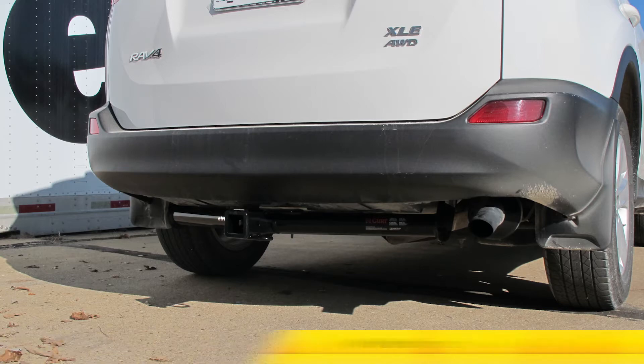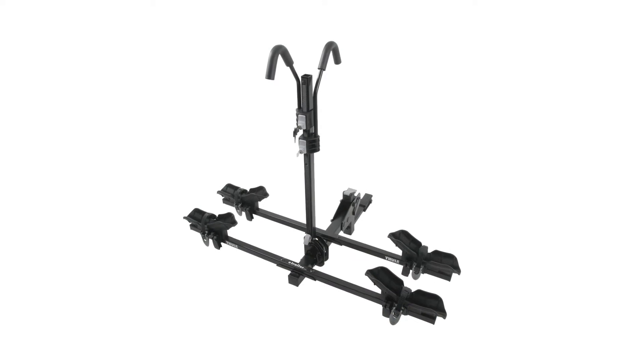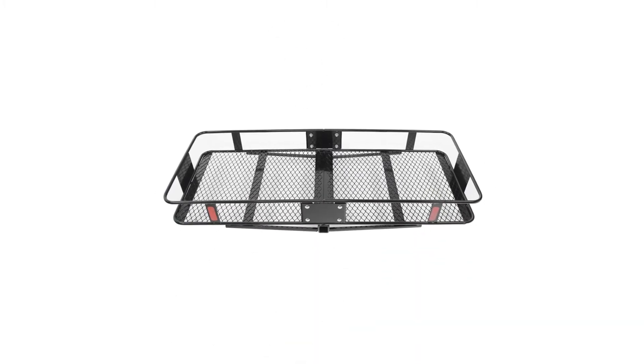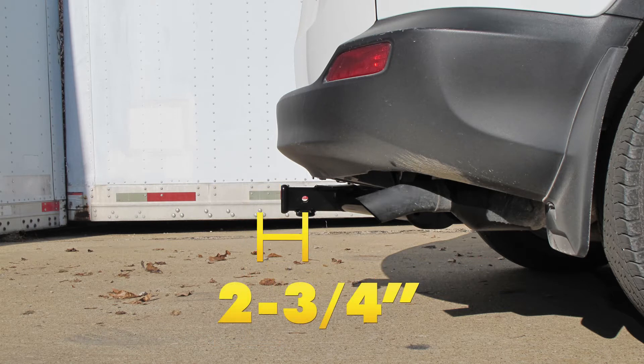Next we'll give you some measurements to help you out in selecting some accessories for your hitch, such as a bicycle rack or a cargo carrier. From top of the receiver opening down to the ground, we have a measurement of 13 and a quarter inches. And from the center of a hitch pin hole to the edge of the bumper will be about 2 and 3 quarter inches.